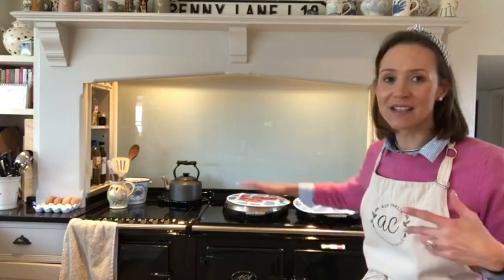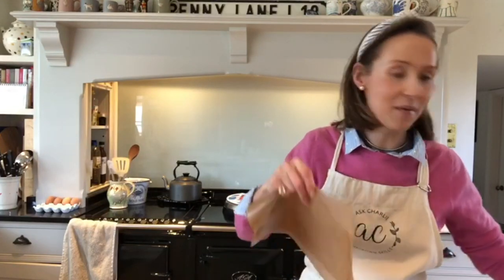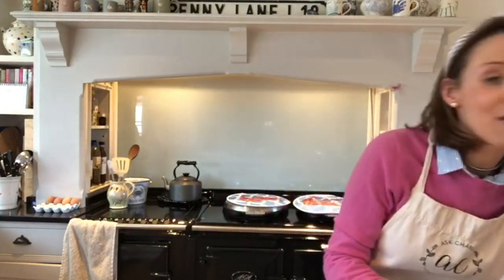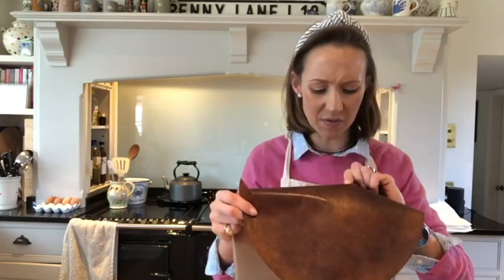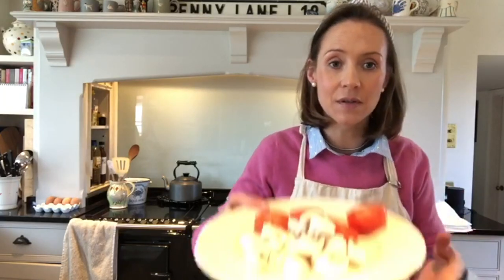I'm going to show you how I do a cooked breakfast, because it really demonstrates the different aspects of the Aga. I'm using these smaller tins rather than the huge ones. I want to show you this paper — I call it Baco Glide, and Lakeland sell it as nonstick magic liners. They are reusable and incredible. This old piece is probably about five years old, and I've just cut a new piece to show you the difference.